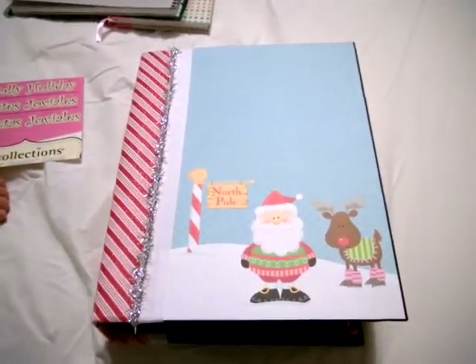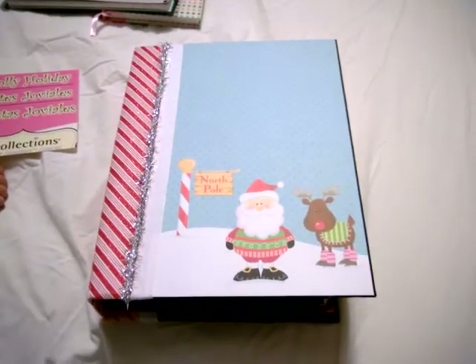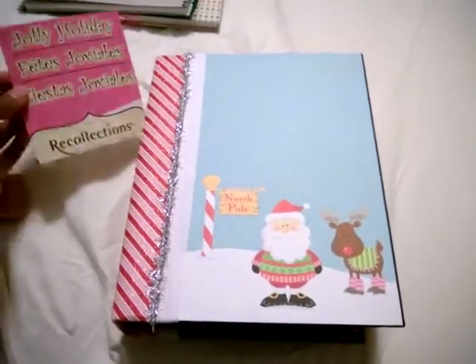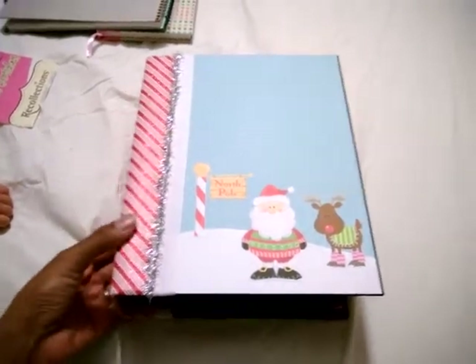Hi everyone, here's a mini album that I created with some inspiration from Kathy, Mariko from Chibi Chibi, and Milo. The paper collection is Jolly Holiday from Recollections — I got it at Michael's during their 70% off sale.